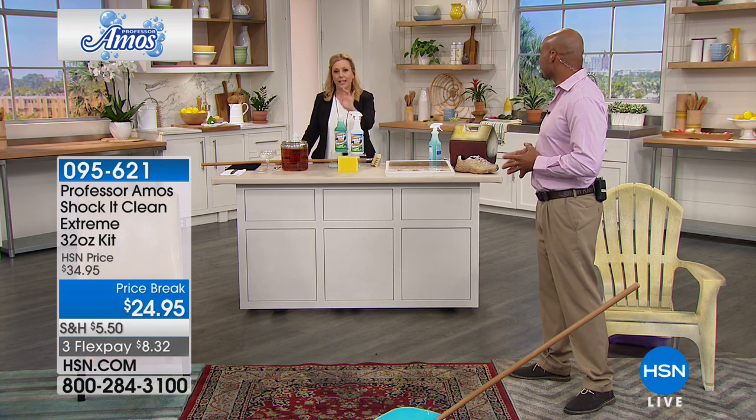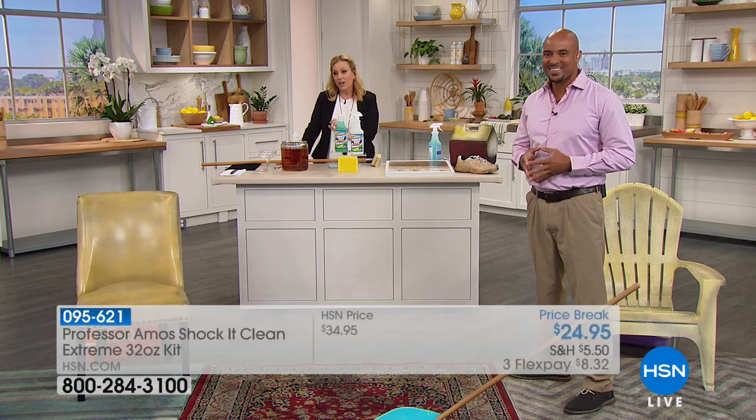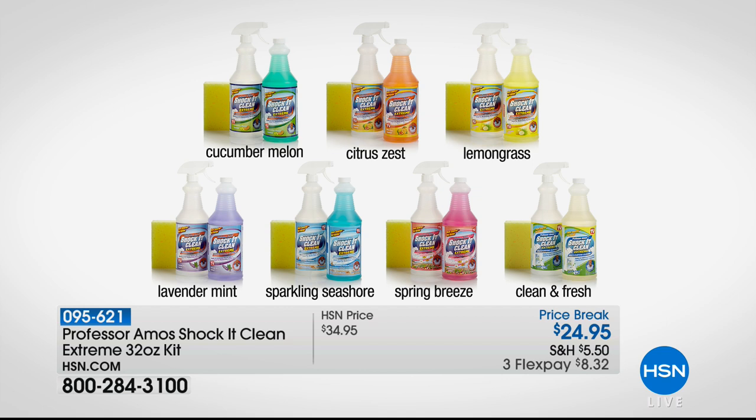We have this available in different scents like lemongrass, citrus zest, cucumber melon — which was the original, the one that kind of started it all — lavender mint, sparkling seashore, spring breeze, and just plain old fresh and clean.